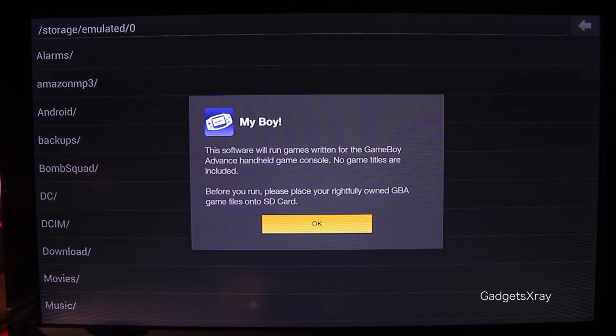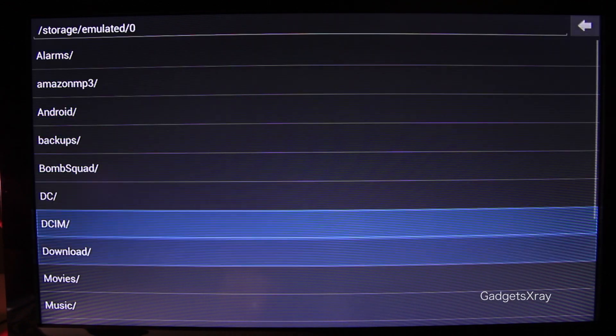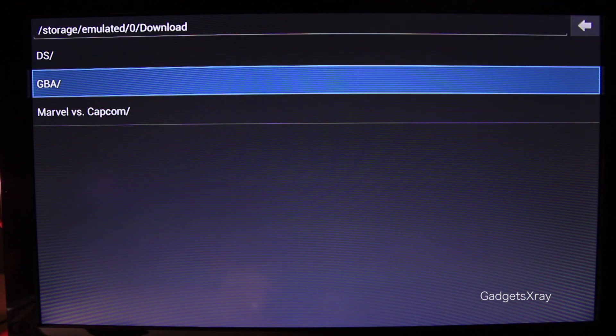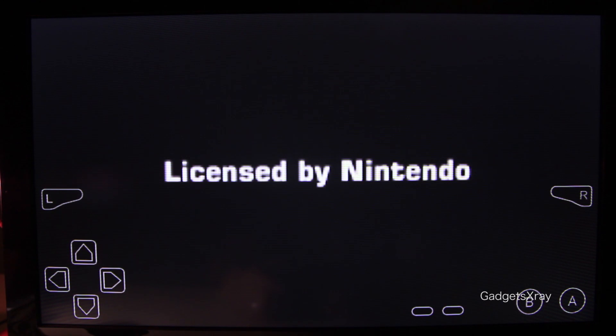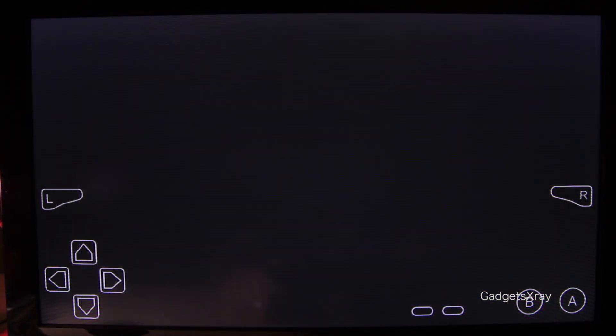Agree to the terms and let's look for our download folder, then the folder that we downloaded the games in. Let's play this game. As you can see, there are virtual buttons on the screen — we are going to get rid of that soon.